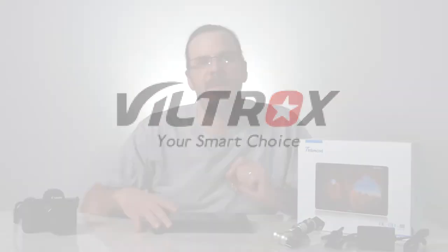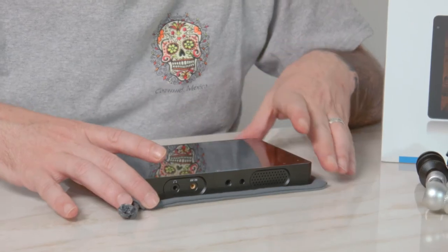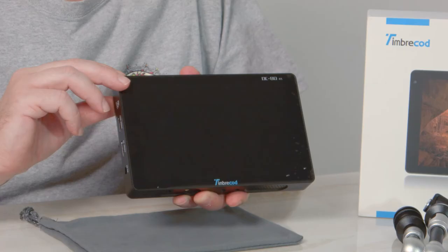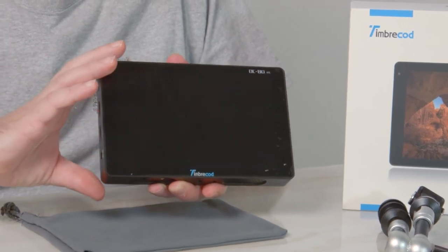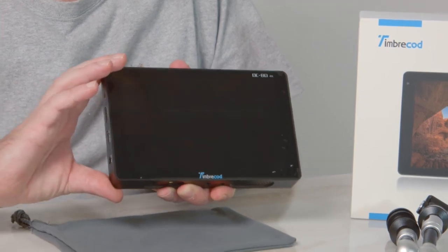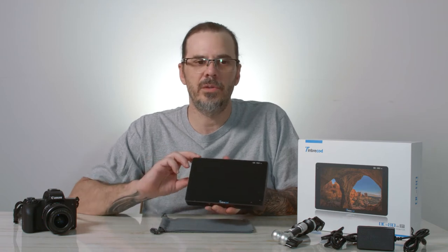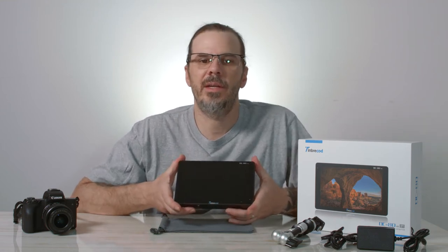Hi everybody, welcome back. Today we're going to talk about monitoring your video out of your camera. I've got a great piece of equipment: the Viltrox DC-80 field monitor, 1920 by 1200. It also accepts all 4K inputs and any other type of input - standard definition, high definition, full definition, 16 by 9 and 4 by 3. We'll talk about why you want to use an on-camera field monitor and some of the features it has to offer.